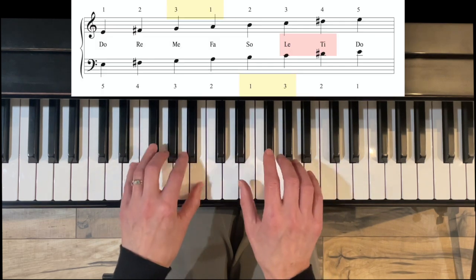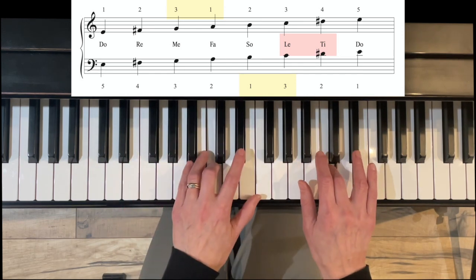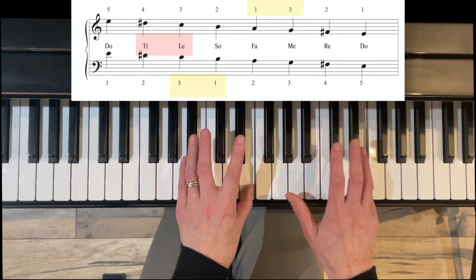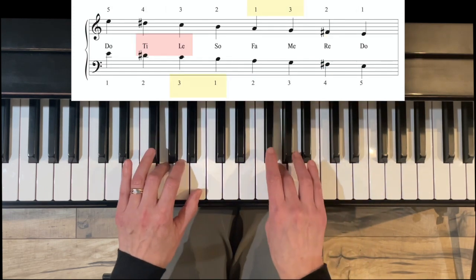One at a time. Under three. Over with three. Stretch. Back down, stretch. Left hand under. Right hand over with three.